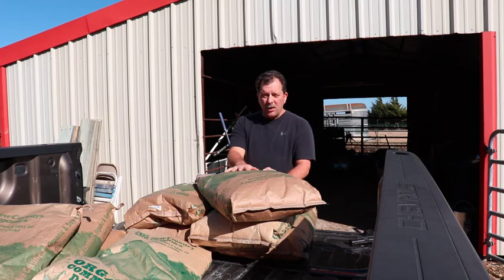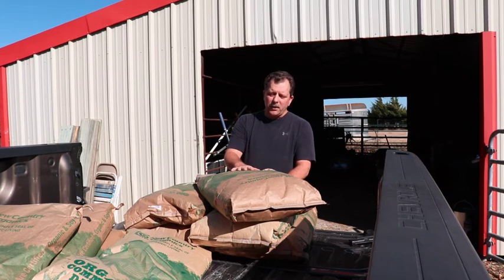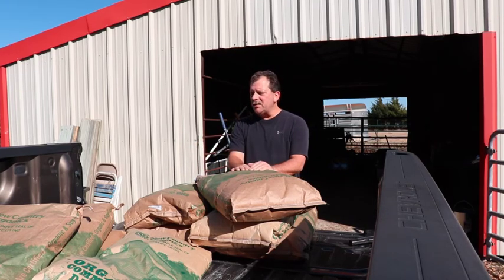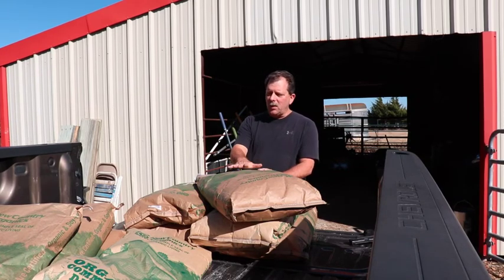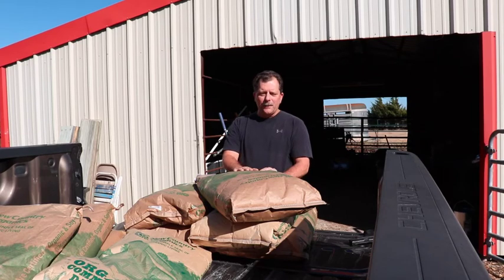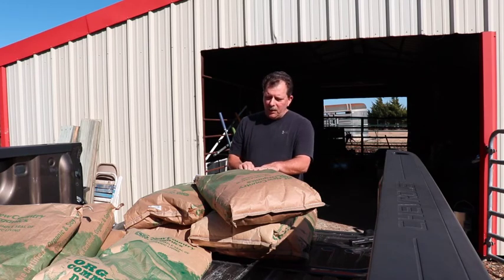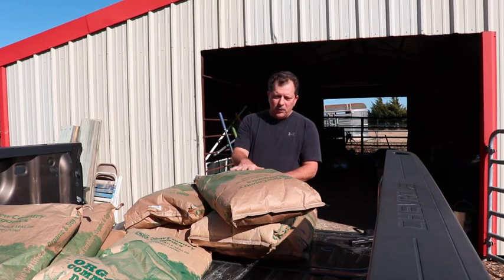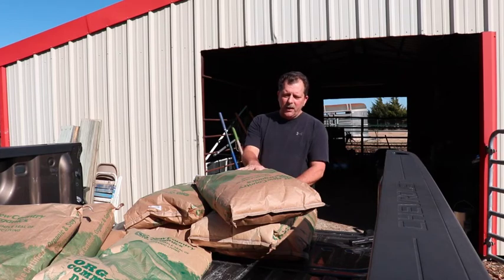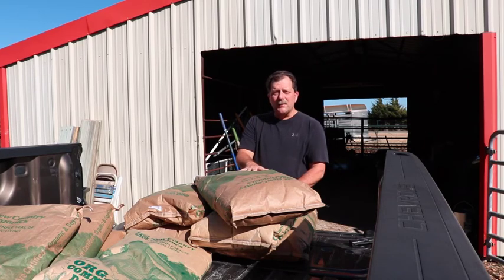We're going to experiment with soaking and sprouting these seeds to prolong the use of the feed and reduce the cost. We also have the standard layer feed from New Country Organics and a scratch grain, so we'll continue to feed those while we try these out. New Country Organics bags are biodegradable — we'll save them to use as mulch bombs to kill hard-to-kill areas of grass and weeds.